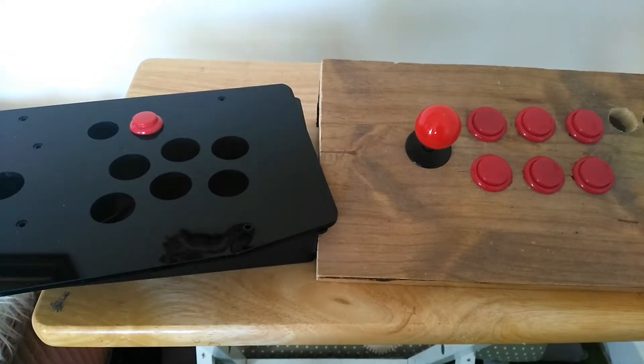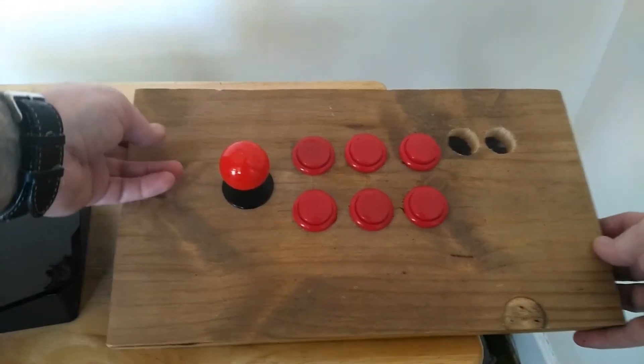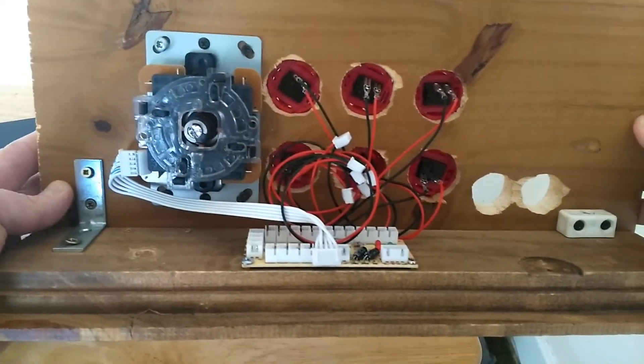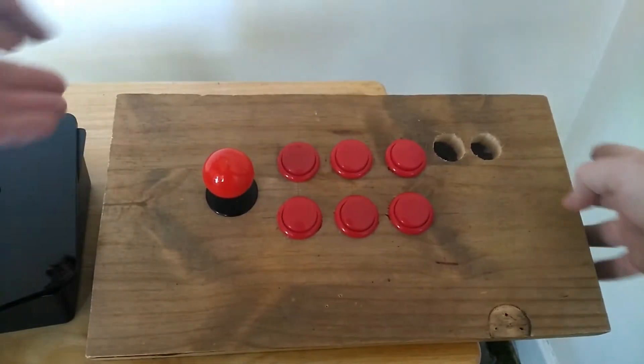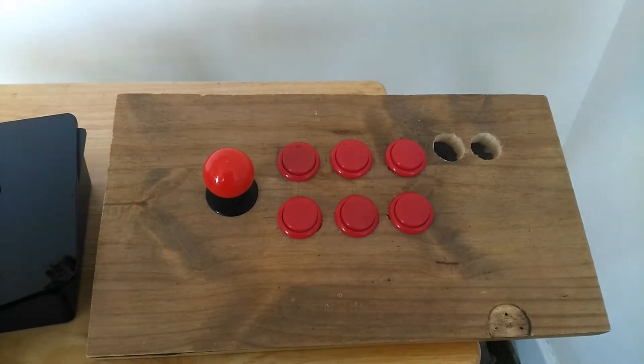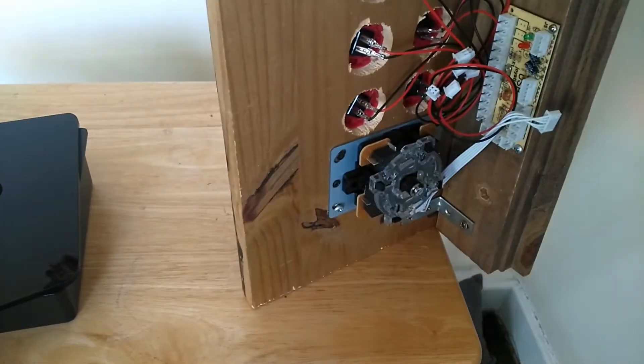Hello and welcome to Retro Tech 100. I've been using this as an arcade stick for quite some time - it's just a piece of wood with these buttons in. I've had it for ages, ever since I took my arcade desk apart. If you want to see the original video, there's a link up in the corner. But it's not great obviously, because it's all loose and stuff - the encoder and all the buttons and the joystick are all exposed.